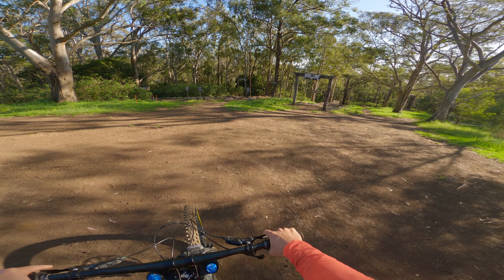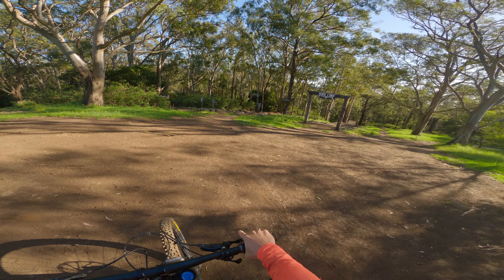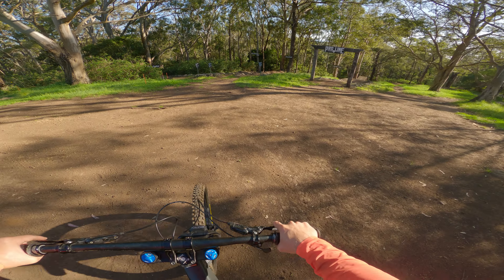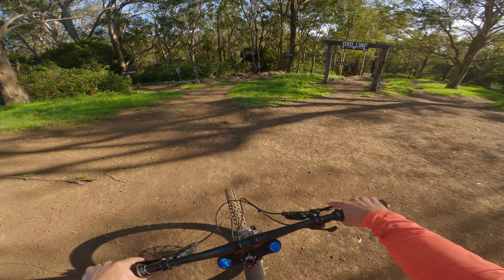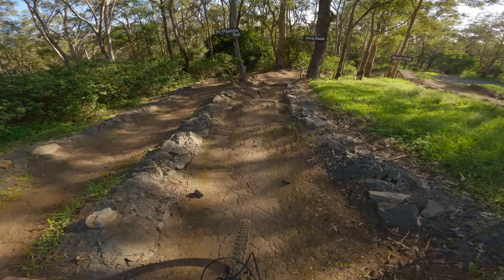Back at Green Valley's Bike Park. It's been quite a while since I've been here and a lot has changed. I hiked up to check out a few of the changes. The plan is, because I'm walking, just to session the top and work my way down.